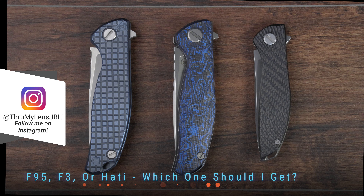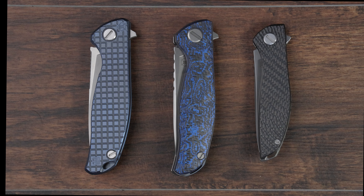Shirogorov makes many different models of knives, and many of those are often offered in multiple quality variations, so it can be very confusing. But their three most popular, well-known models are the F95, F3, and the Hati. Choosing between these three models can be a little confusing because in many respects, the F95, F3, and Hati are all variations of the same knife.